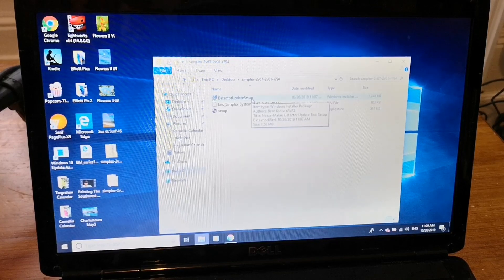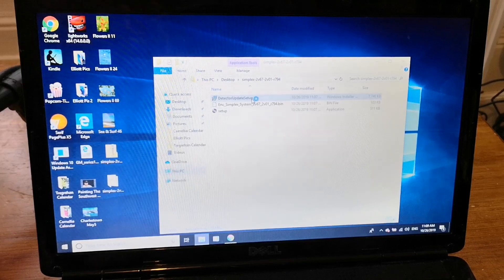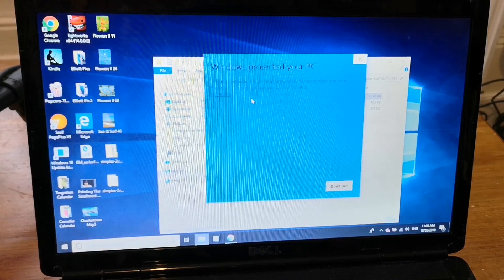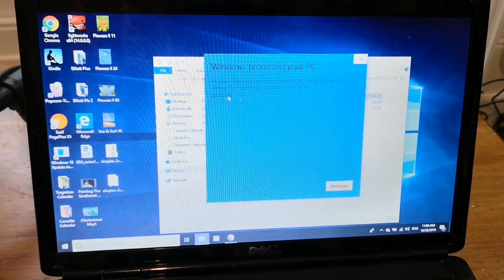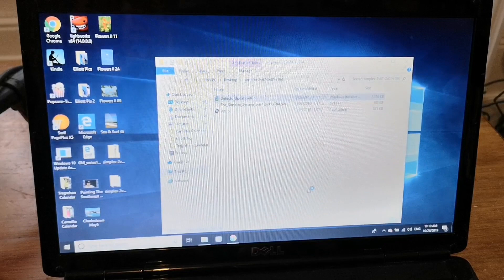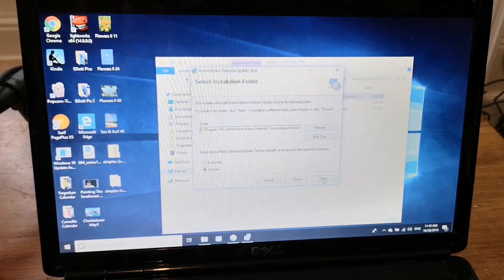Double-click on detector update setup. Okay, this is a standard Windows error message. Click on 'More Info', then select 'Run Anyway'. It's now preparing — welcome to the Nokta Makro update tool setup wizard. Click next and select the installation folder.